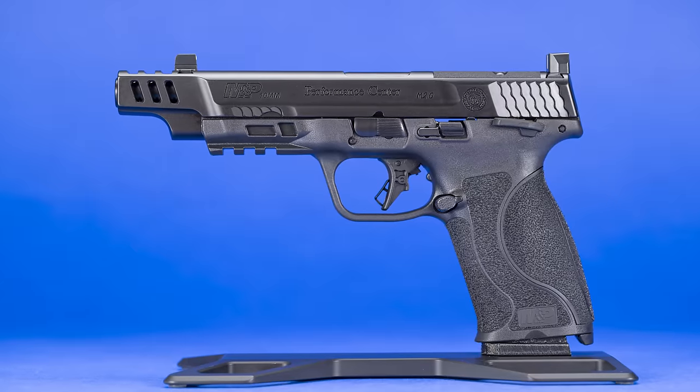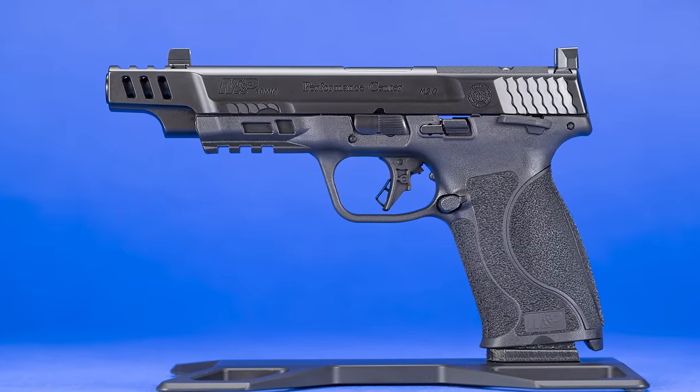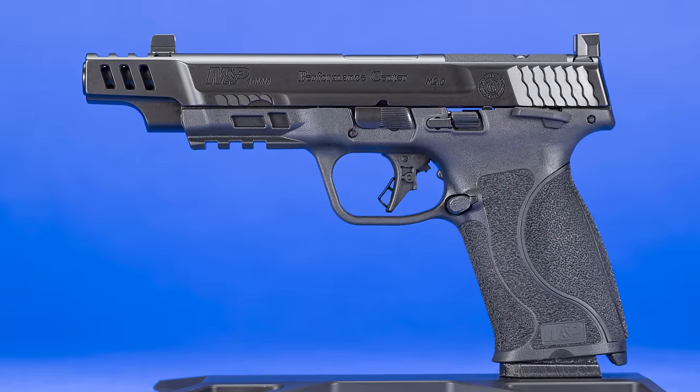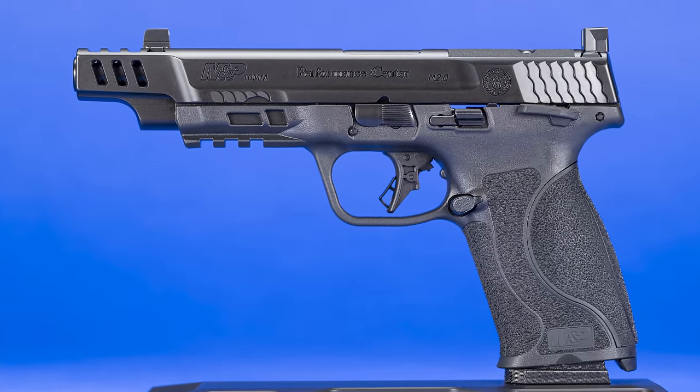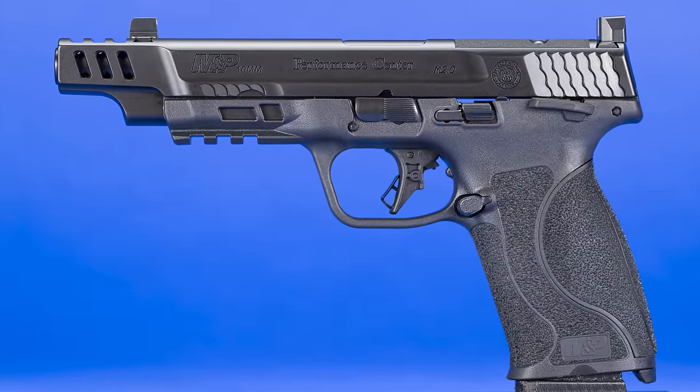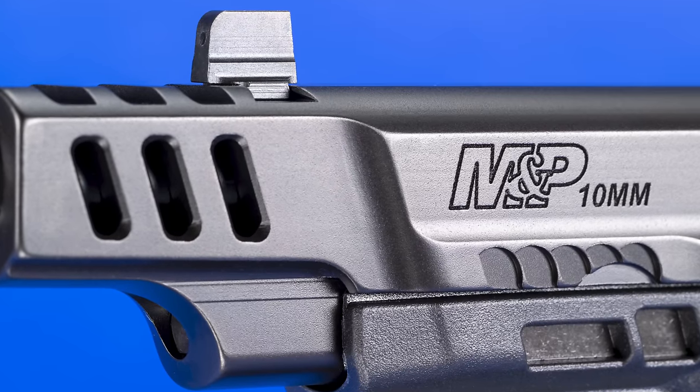There's also a special Performance Center roll mark on the slide to set it apart. For the M&P 10-millimeter, Smith & Wesson made a wise decision to add a ported barrel and slide for the PC version. But does it really make a difference? That was something I wanted to try and answer in this review, and I think I can. But first, let's give the gun a good look over and talk about its specs and features.